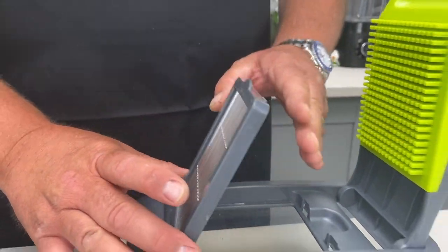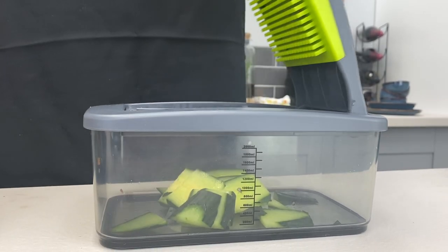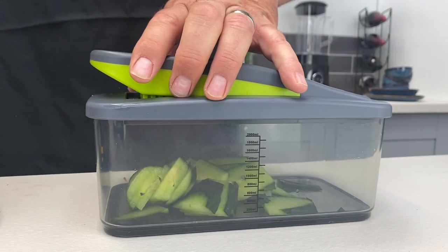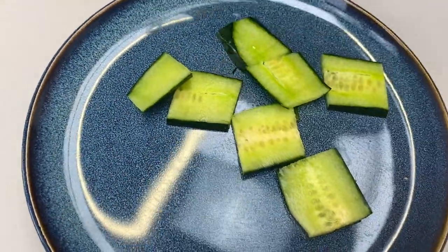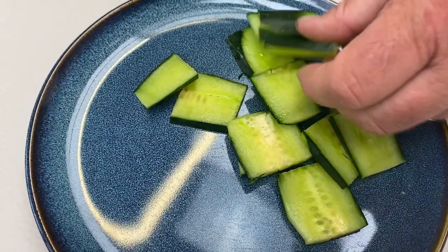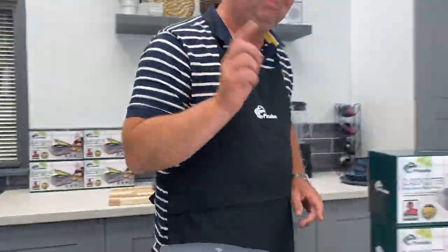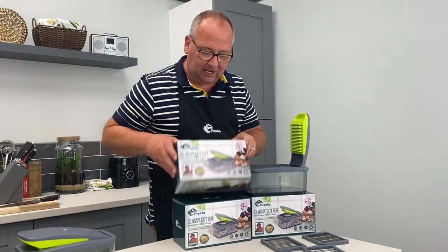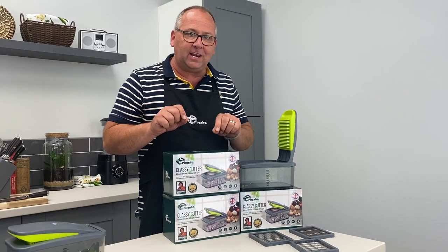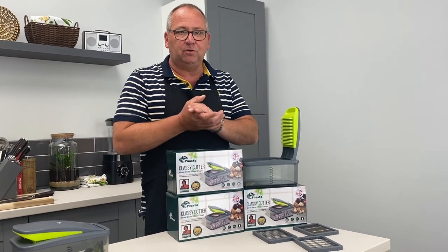Finally, you also get the slotted slicing blade. This is only for soft fruits and vegetables — I've got cucumber here, but if you want to slice melon, pear, or mushroom, you do it in exactly the same way. Have a look at this: every single slice is the same thickness — identical. It really is that easy. So you've seen all three blades: you slice, you dice, you chop, you chip — whatever you want. This is your classic cutter, recommended by celebrity chef Rusty Lee. You get the machine, three blades, and a cleaning comb included. Go get yours at piranaproducts.co.uk.